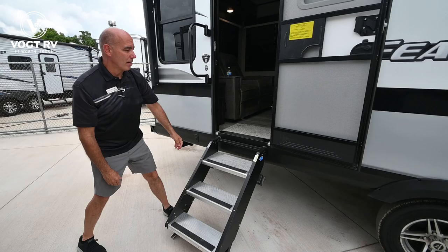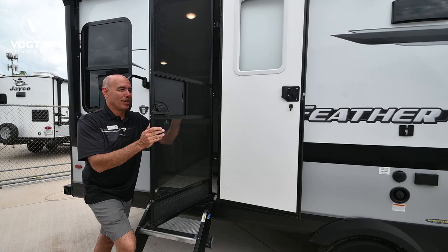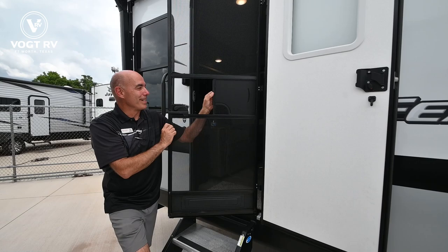I do have a screen door here — and my wife yells at me for not pointing out the screen door sometimes. Look at that, honey — it's a screen door along with what we call the margarita pass-through door. So somebody's in there making margaritas, they can pass the drinks through there without letting all the bugs in. That's what I say anyway.